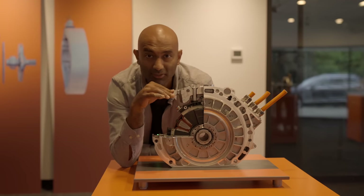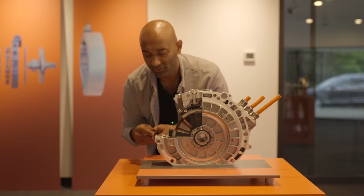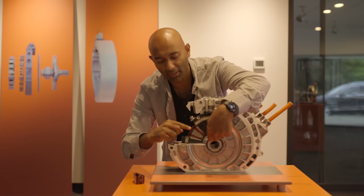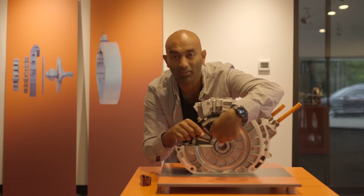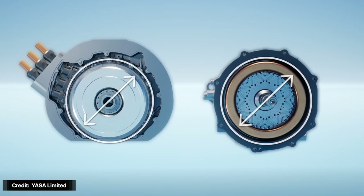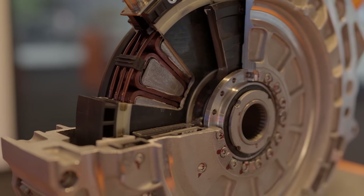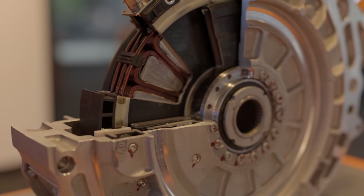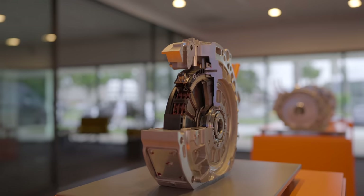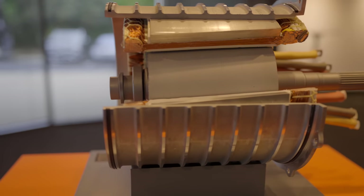The torque that this motor produces is a function of two things: the radius where the force is applied, and the size of the force. The force has to be perpendicular to the radius — so you want your force applied as far away from the axis as possible. The longer the radius away from the center, the higher the torque. In a pancake shape they can achieve this, applying forces further from the center than in a traditional motor, and with much less winding. This is the power density king — this motor can weigh about a third of a traditional motor and produce the same amount of power.